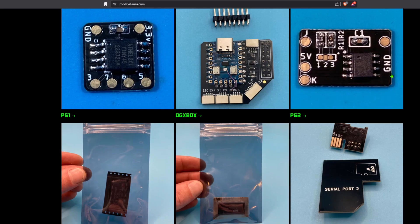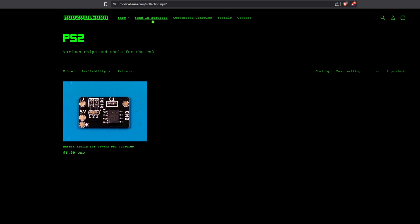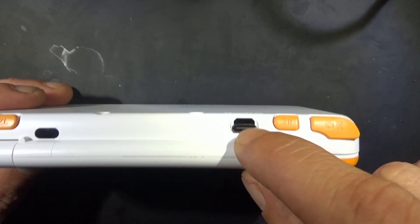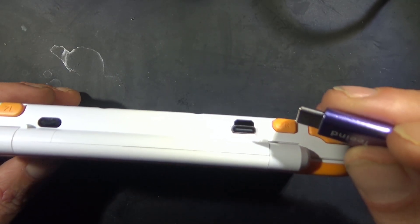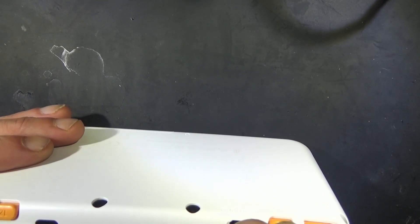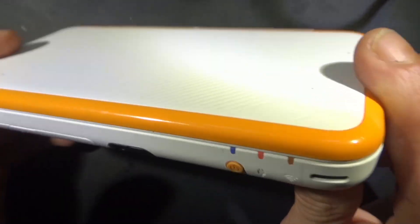Don't forget to check out modsvilleusa.com — I have plenty of chips and tools for your retro modding needs and there are plenty of new doodads coming in very soon. If you're not comfortable with soldering, I offer a variety of send-in services. Just click the send-in tab, let me know what you want done, and I'll get back to you with a quote. One thing this could use is some kind of 3D printed bezel to fill the gap there, but it's no big deal.